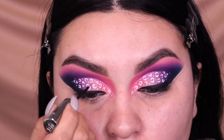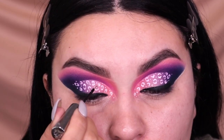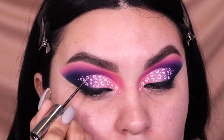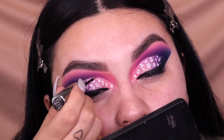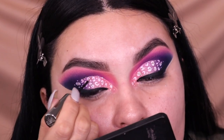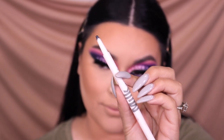Then I go into the Heavy Metal Glitter Liner from Urban Decay and apply some glitter in between those two C's, and then apply some glitter towards the cut crease that we did. I finished one eye off camera, and that's pretty much it for the eye.